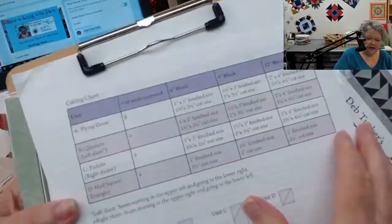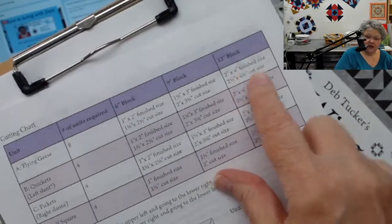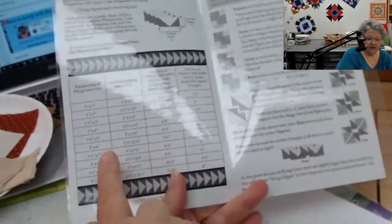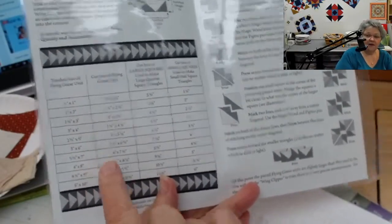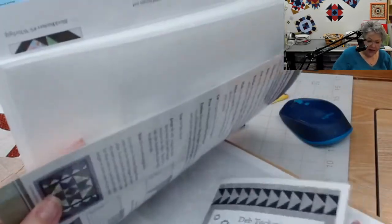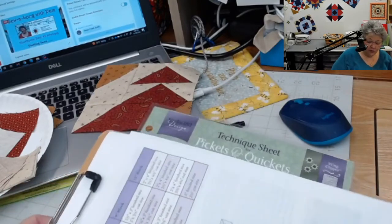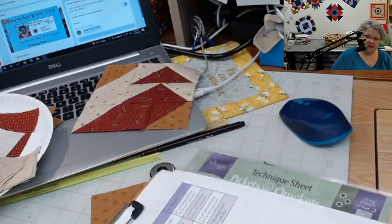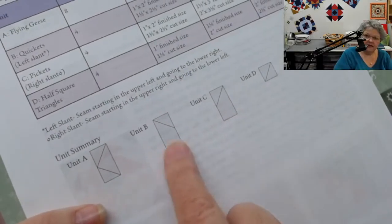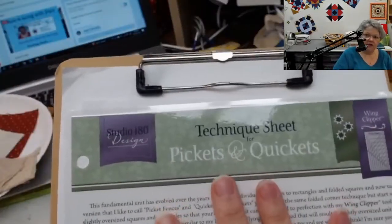On this chart, for a 12-inch block, it tells me that I need some 2x4 finished geese. So I referred to the Wing Clipper instruction sheet and the chart here to get the sizes I need. You could do that too — I just did that for you to cut some of your time. I did the same thing with the Tucker Trimmer instructions for unit D, the half-square unit. The pickets and quickets are units B and C, and the Pickets and Quickets technique sheet would be very, very handy.